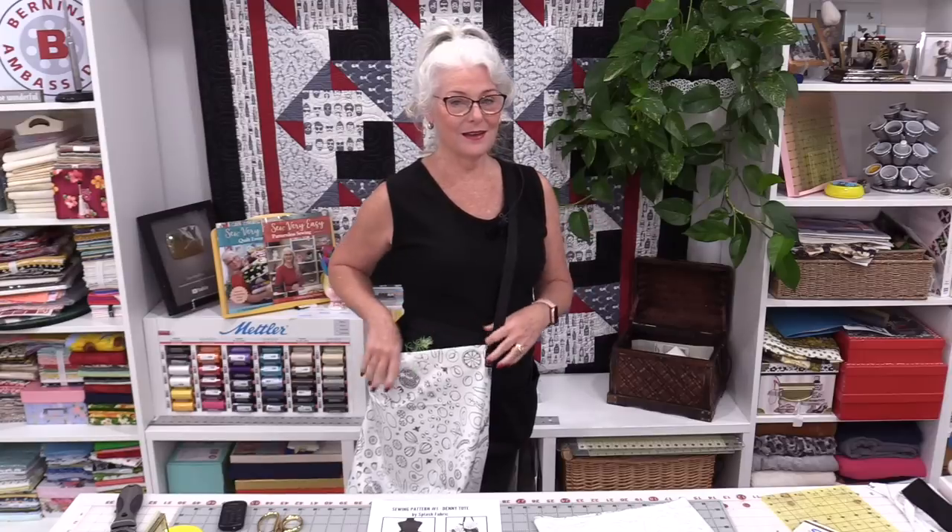Regardless if you line it or you don't, it is a quick, easy, and fun project. I'll put a link in the description to the free pattern — head to the market fabric from Splash Fabrics. Thank you for joining me today on SewVeryEasy. Feel free to subscribe and come on back. Let's see what we're working on next time in the sewing room. Bye for now.